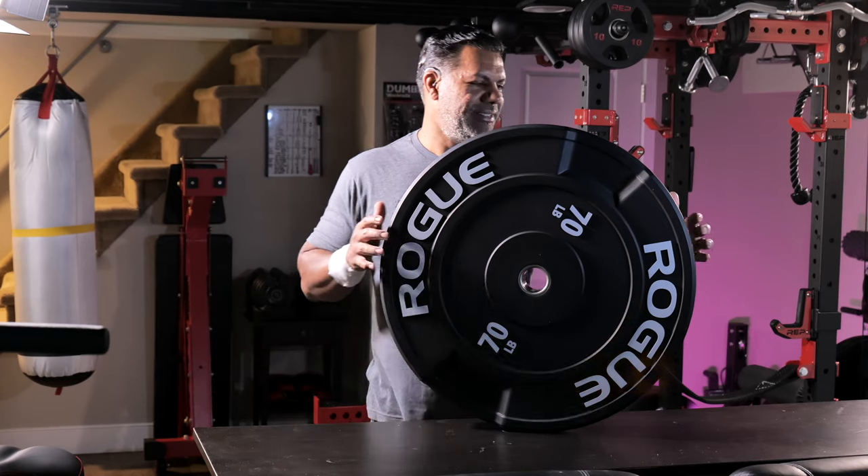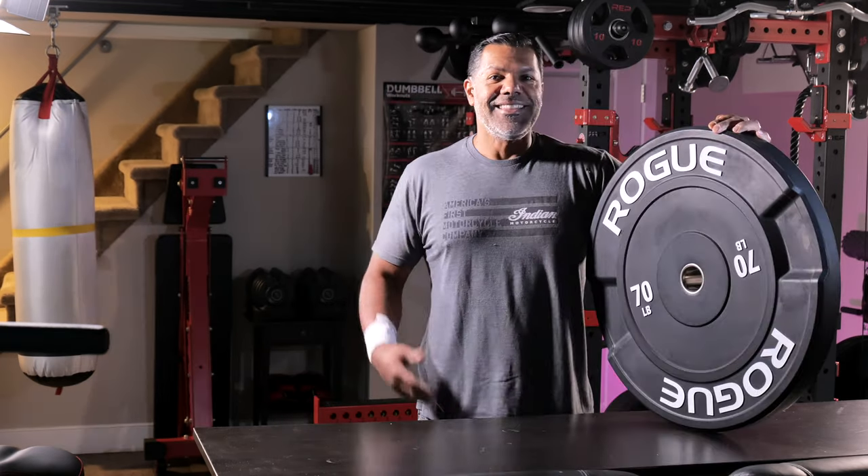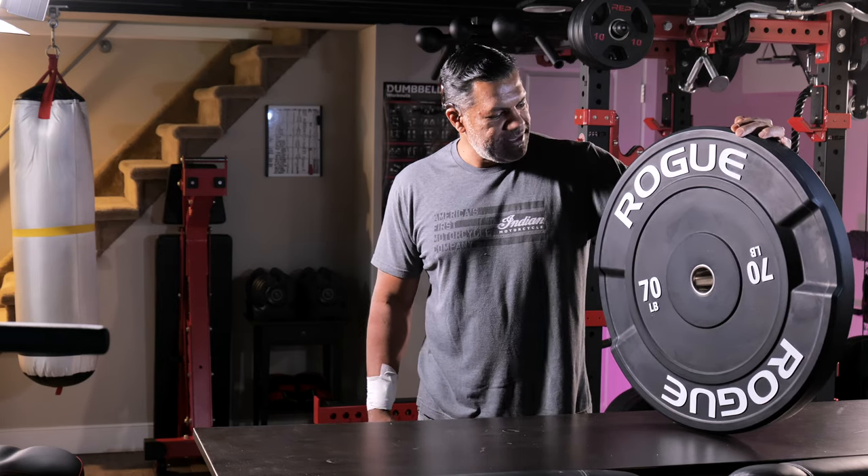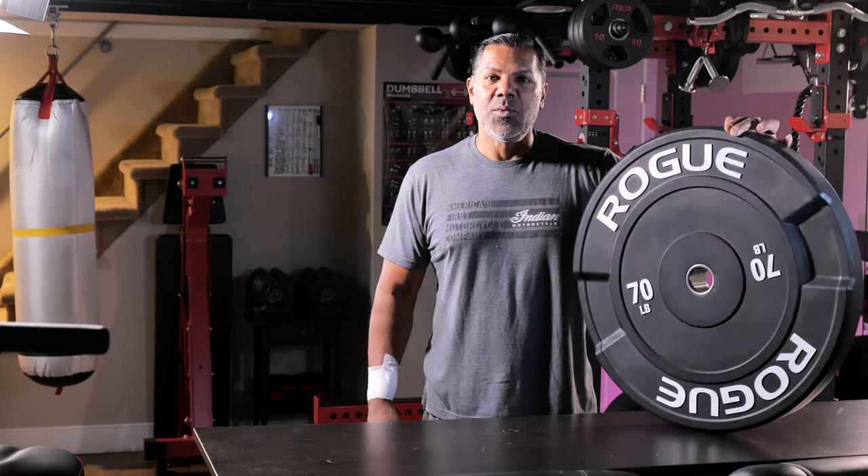Now that's a big ass plate. This thing is huge. The cat's out of the bag — 70 pounds of bumper plate goodness from Rogue Fitness. These are the big dogs, the wagon wheels.